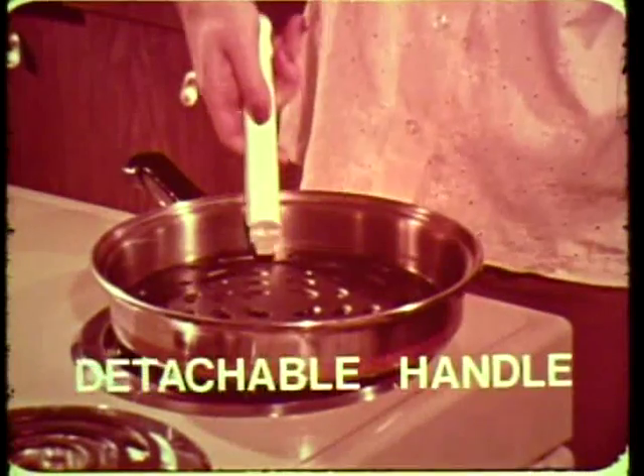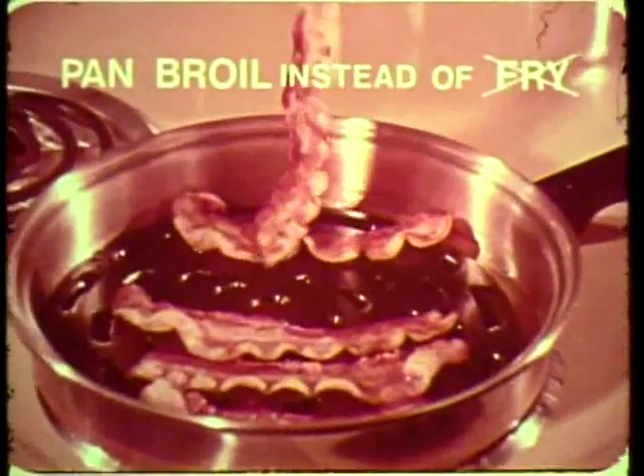Add a dab of oil, place in a fry pan, remove detachable handle. Now pan broil instead of fry. Excess fats drain away.